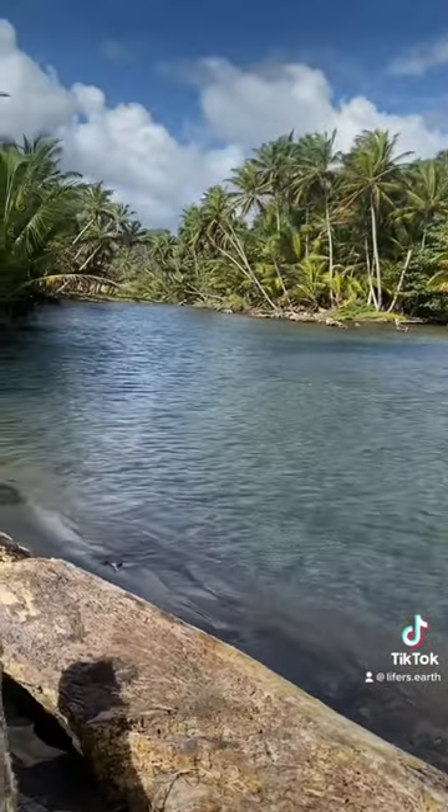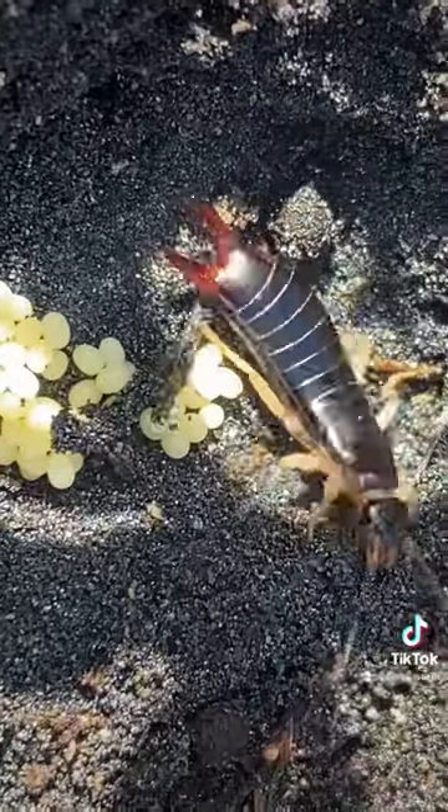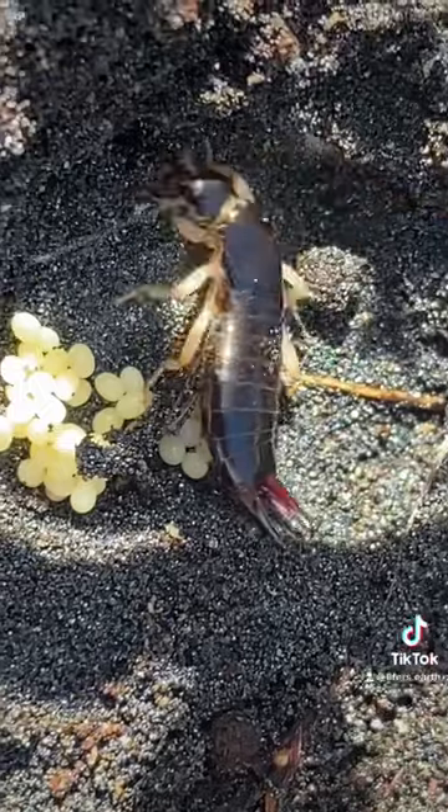So, in this episode, I am in Dominica, and here is what I found: the Maritime Earwig.